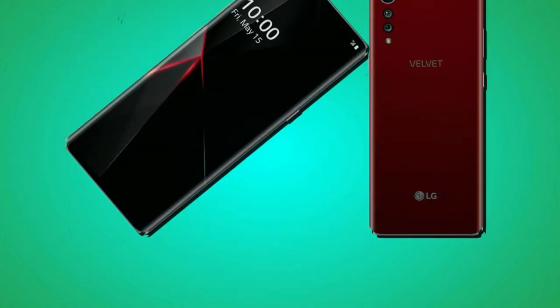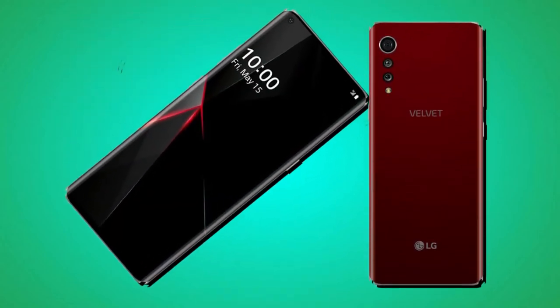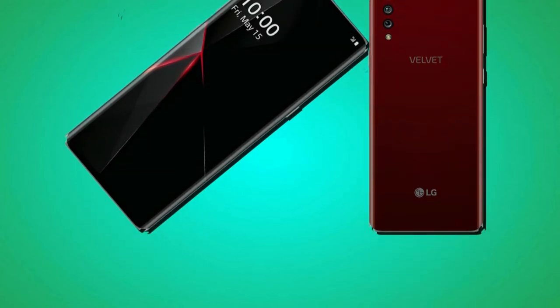Powering this Velvet device is a Li-Ion fast-charging 4000mAh battery. If the user removes the battery, the action voids the warranty. There is no wireless charging support for the smartphone, but this battery offers good backup for the user.